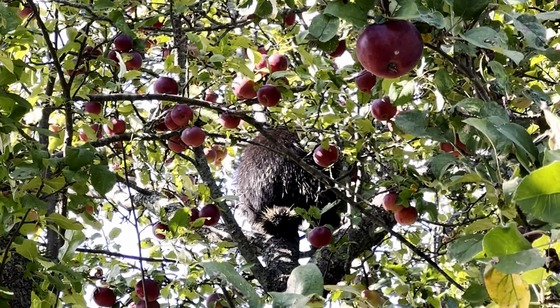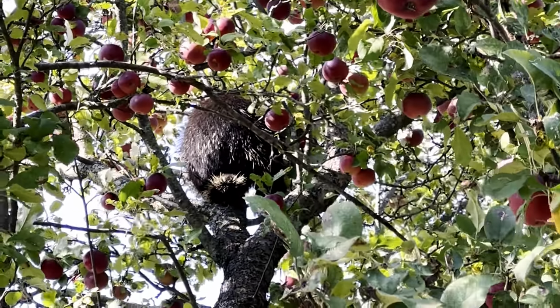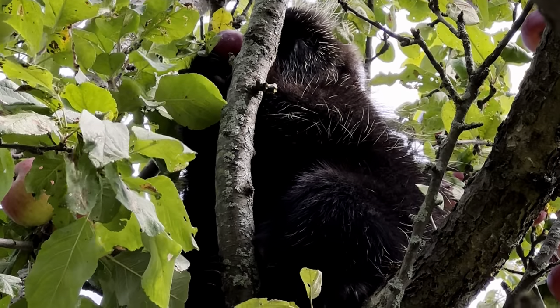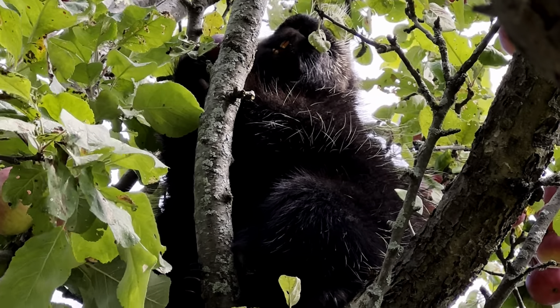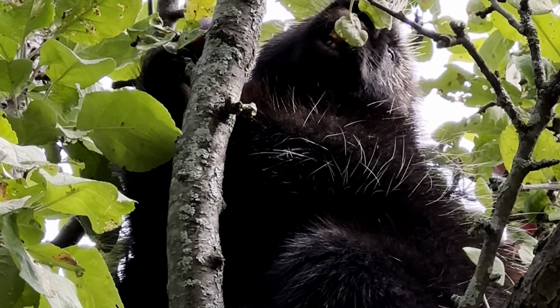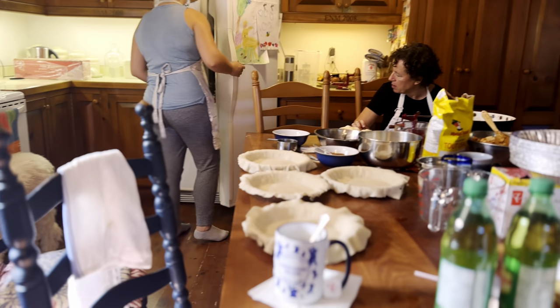And here they all are on plates — they look so delicious, and they were so delicious. And now I'm going to take you into some apple adventures. There you can see our friend the porcupine hanging out in our apple tree — he found a yummy snack in there. I figured it was time to share this footage with you, a bit belatedly, of some of the things that we did with our abundance of apples this year.